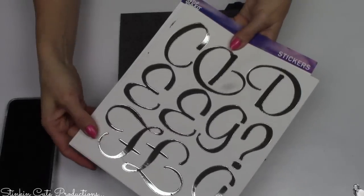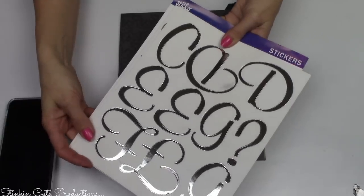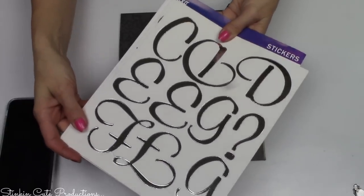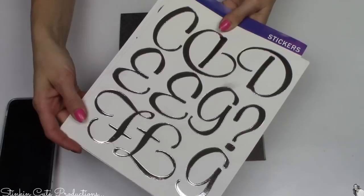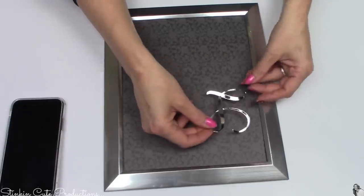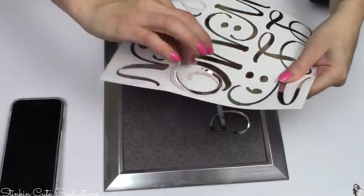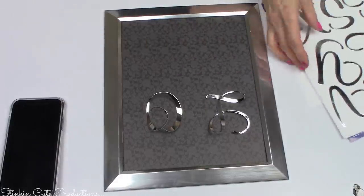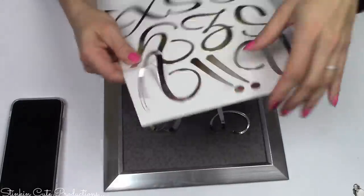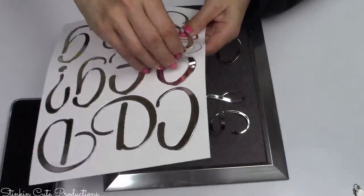I'll be using these letter stickers I picked up from Hobby Lobby — about two and a half to three inches each. I got this pack when they were 40% off, so I paid either two dollars or two fifty, which is a great buy because it'll work for several DIYs, not just one. I'm going to use the letters to spell out the word LOVE in a box form. If you've got a Cricut you don't need the stickers — you can cut out your own letters. Stickers are just a great budget-friendly alternative.